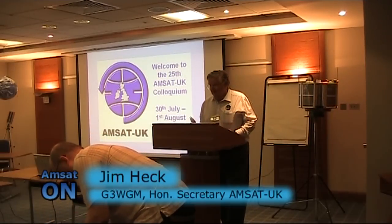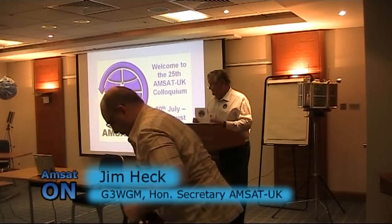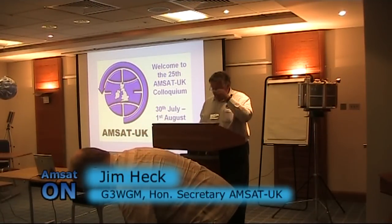Good morning, everybody. Good morning. Can you hear me at the back? Good. For those of you who don't know me, my name's Jim Heck, G2W Chair. I'm the AMSAT UK Honorary Secretary.